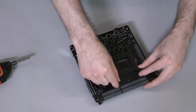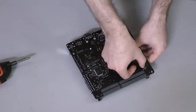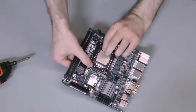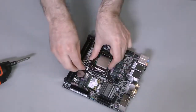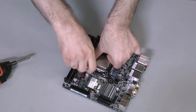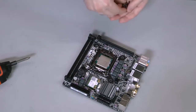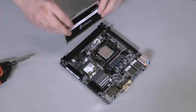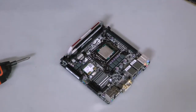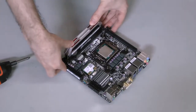Next, align the H100i's back plate, making sure to position it around the screws that hold the socket into place. Hold the back plate in place, then flip the motherboard over and insert the four mounting screws, starting with opposite corners. You can install the memory in advance. Open the clips on the memory slots, then gently but firmly insert the DIMMs until the clips snap into place, locking the DIMMs into the slots.